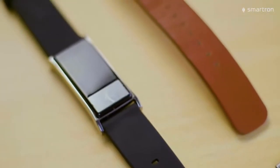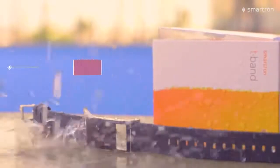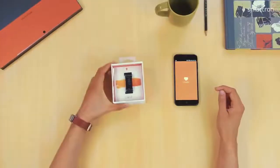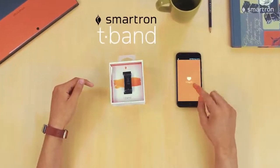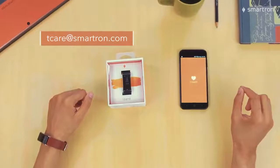As far as taking care of the T-band, it does have IP67 water resistance so you can shower with it and not worry about the rain. Apart from that, don't throw it or abuse it — it's a great friend. And there we have it guys. That's how we can use the Smartron T-band to monitor our health and wellness and manage our life right on our wrist. Feel free to reach out to us if you have any questions. Peace!